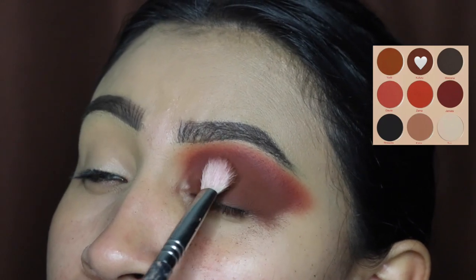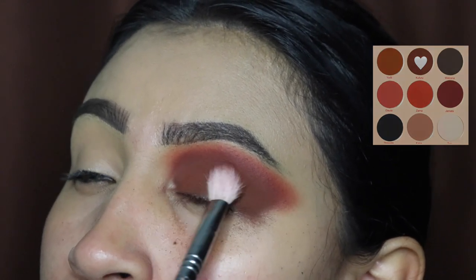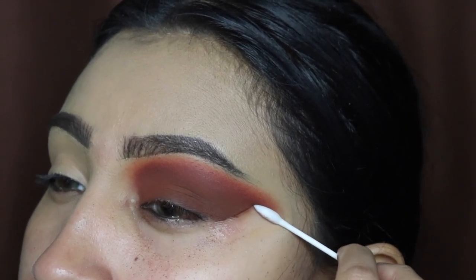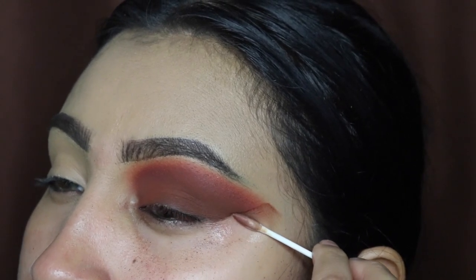After that I'm applying some more of this darker shade just so that it comes back on, because we did remove some of it when we were blending. Now I'm taking a pointy Q-tip with my makeup remover liquid and I'm going to be removing that outer area just to get that sharp look at the edge.